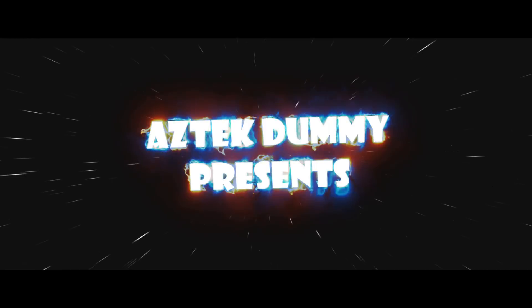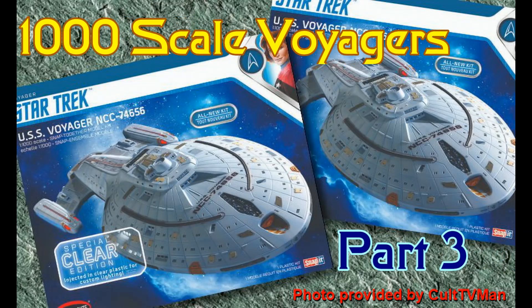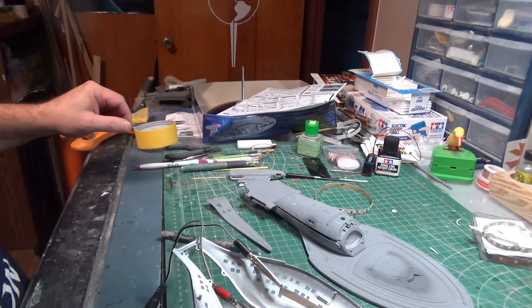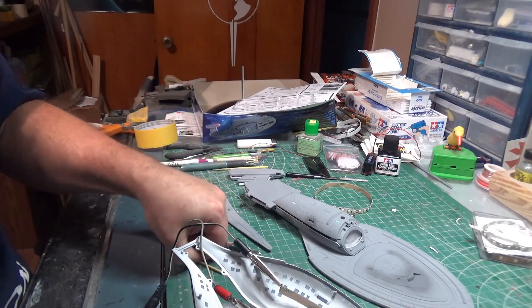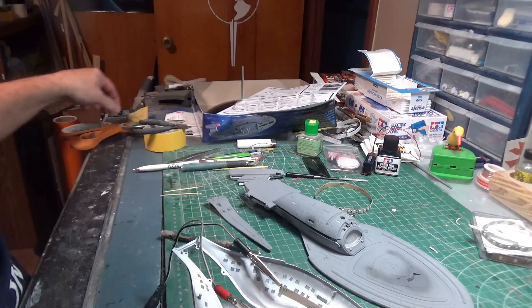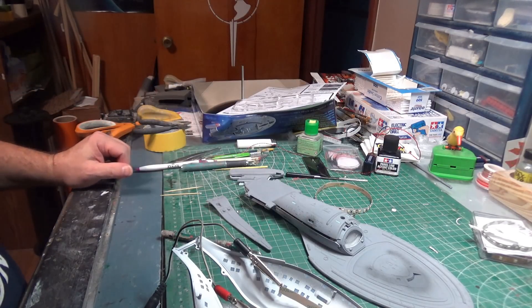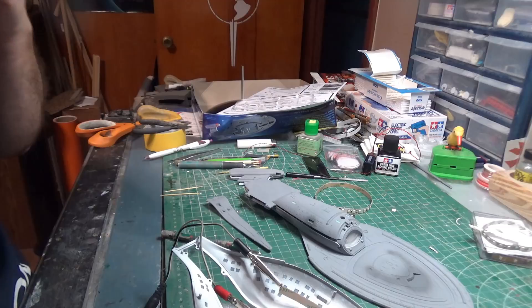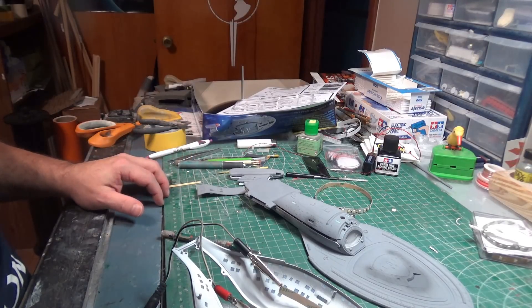Looks like I picked the wrong week to quit sniffing glue. When we pause from our labors and take stock of all that we have accomplished and thank the people who have made life so easy for us — that does not mean, of course, that I will stop working, because Labor Day is just another day when you are a retired model builder.